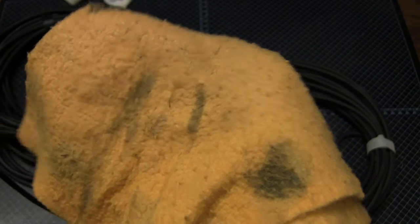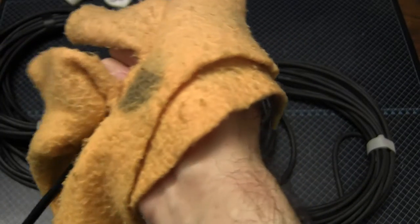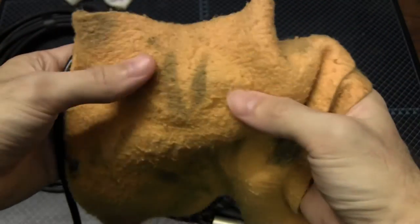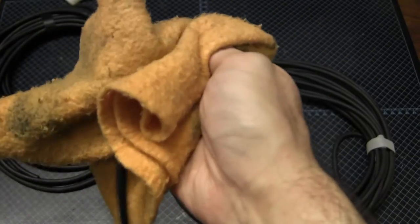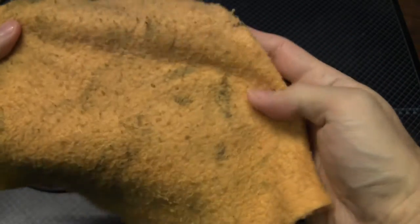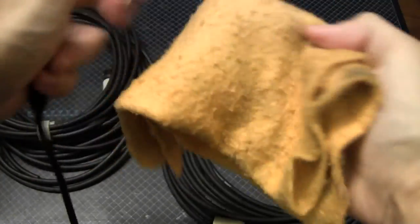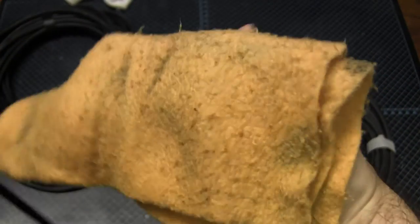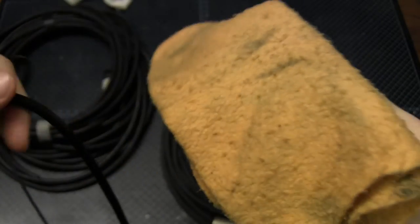You will see dirt begin to appear on the cloth. Every so often, just change to a clean section of the rag and keep going. On really dirty cables, this won't be gray — it'll be black, as many of you probably know. This is a five-meter cable so it won't be long before we get to the other end. Wipe down the cable at the end, and you can see there's not quite as much black. Now turn the rag over, find a clean patch, and run back in the other direction.